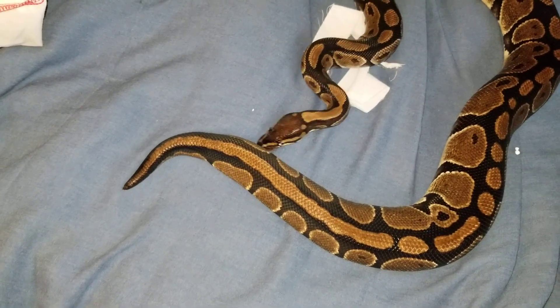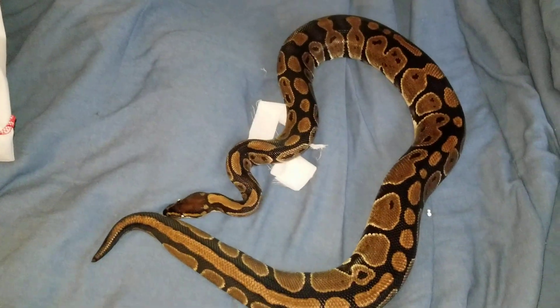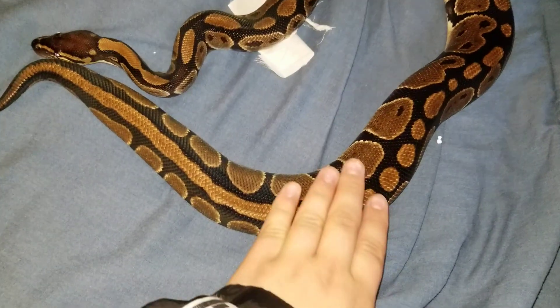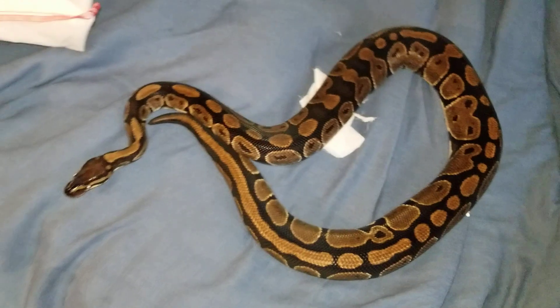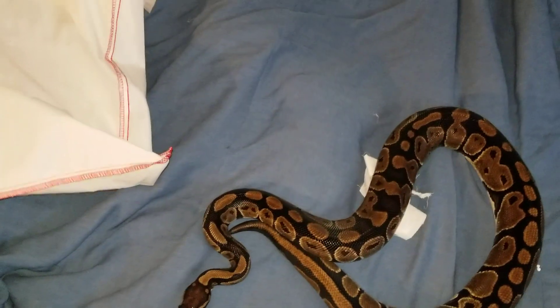So yeah, this is my normal ball python. She's pretty big as I said. Definitely like her — she's awesome.